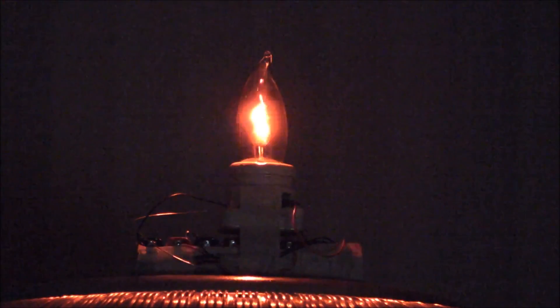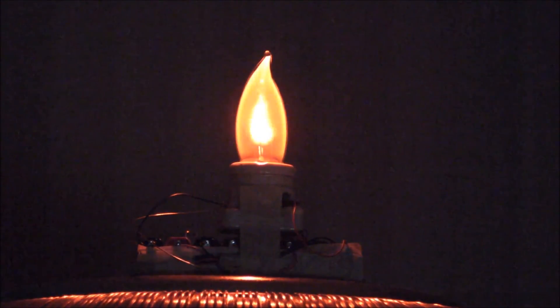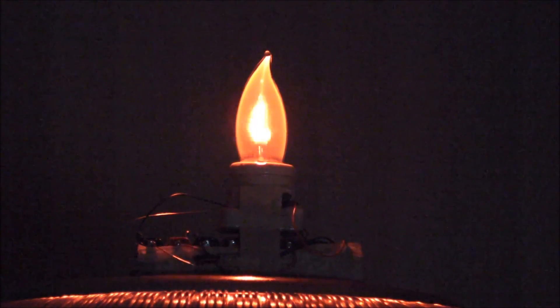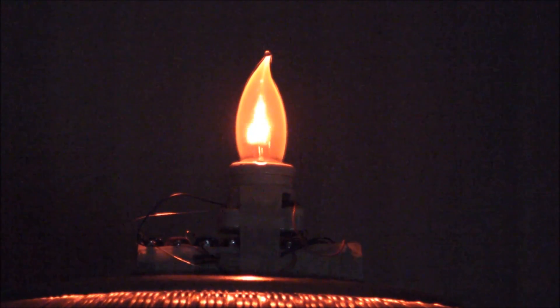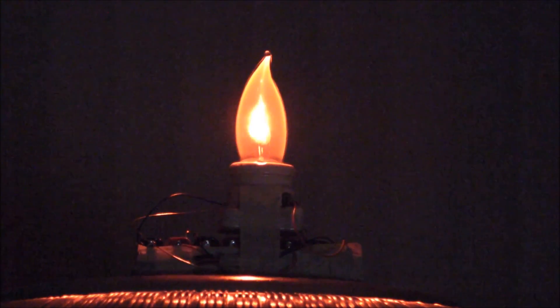Okay, I'm gonna crank it up again with the lights off. There — you can see the gas is being excited, being ionized all throughout the bulb, and the glow on the flame-shaped plate is much more radiant.